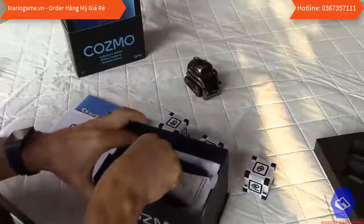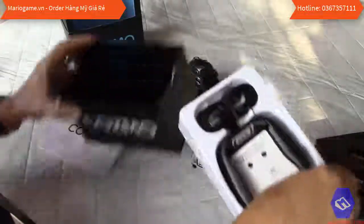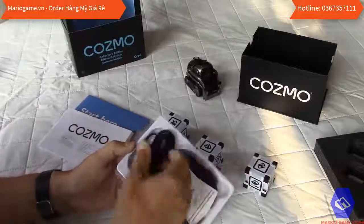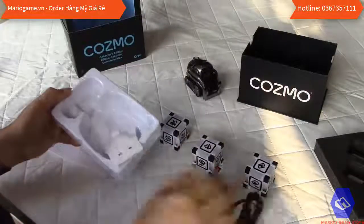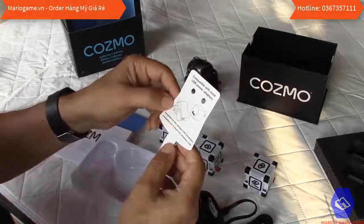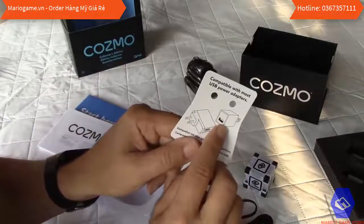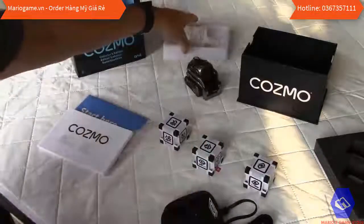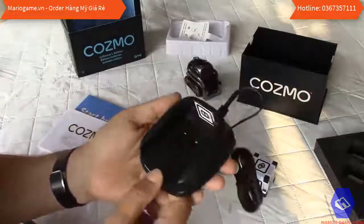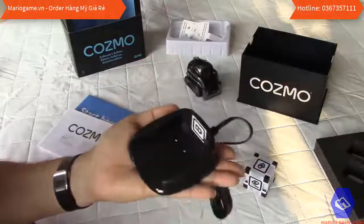Inside the box at the bottom is the charging station. Like I was saying, there is nothing to plug — it's just a contact station. It says compatible with most USB power adapters, which are not provided. Most households have one though.